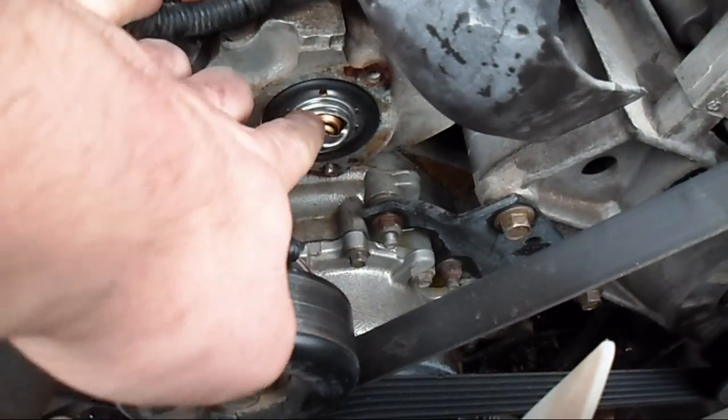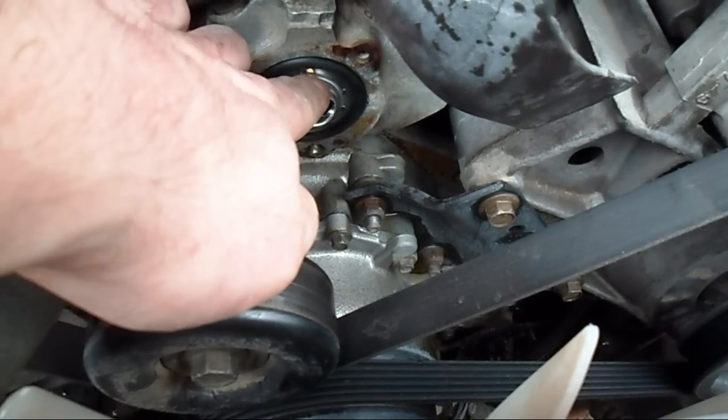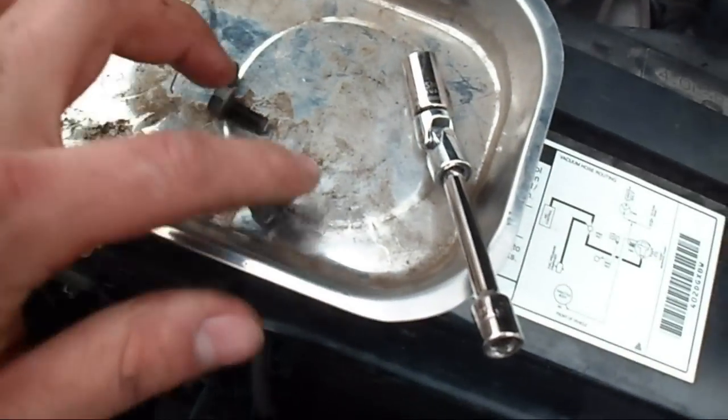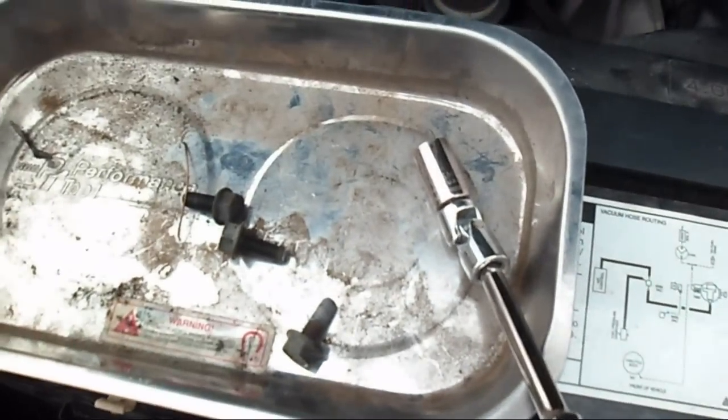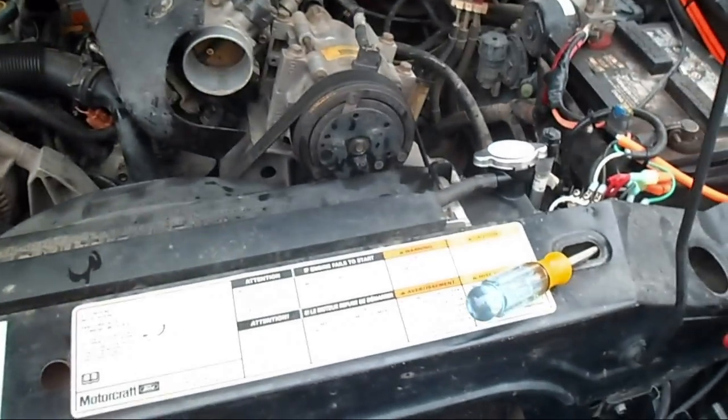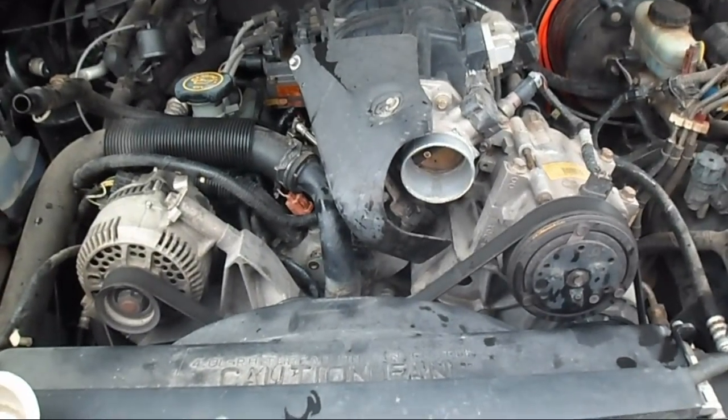Got the new one in — the little relief valve here goes to the top. Then three bolts to put that back in; these are 12 to 18 foot-pounds according to the Ford service manual. You just have to put the air intake back on, fill it up with coolant, and then take it for a test drive.